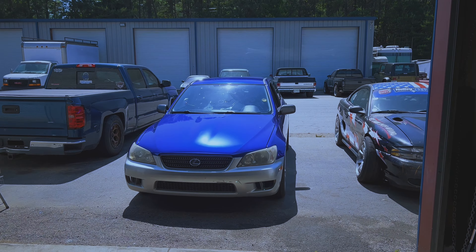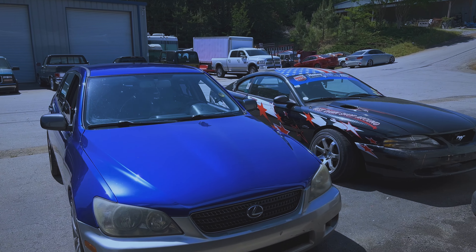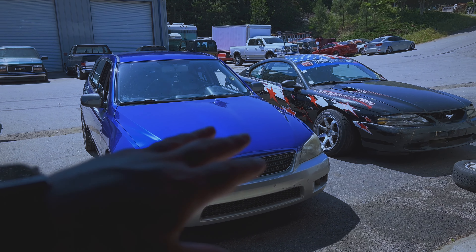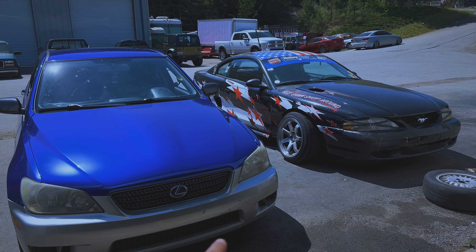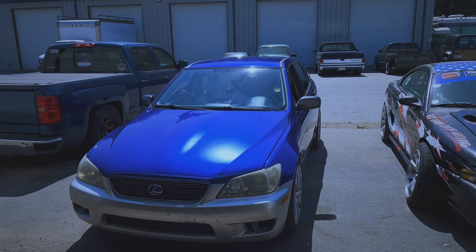This is the good old wagon Sportcross, 2004. This car was completely totaled when I got it — the front end, the whole core support was just destroyed: headlights, bumper. It had front frame horn damage, and the valves in the head were sheared on the exhaust side because of the impact. I did pick this car up for a thousand dollars.